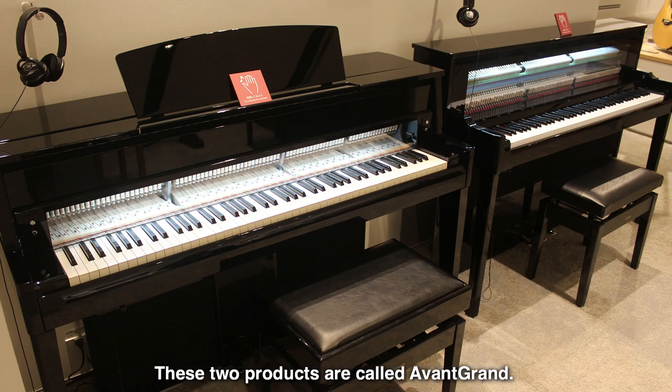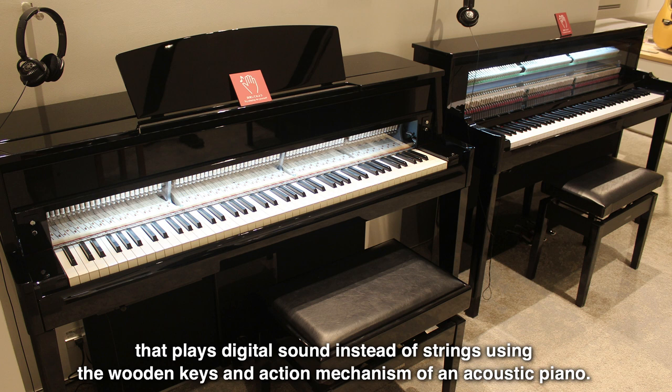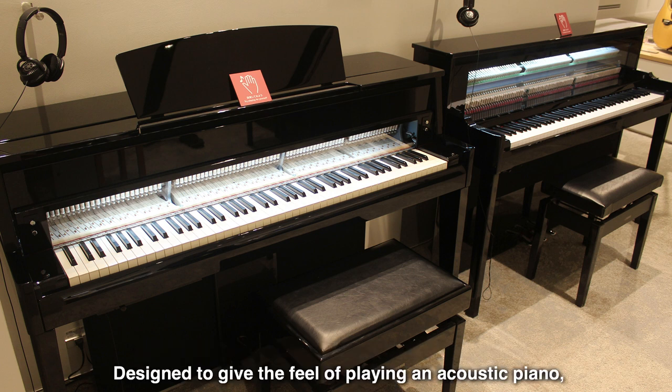These two products are called Avant Grand. Avant Grand is an acoustic and digital hybrid piano that plays digital sound instead of strings, using the wooden keys and action mechanism of an acoustic piano. Designed to give the feel of playing an acoustic piano.